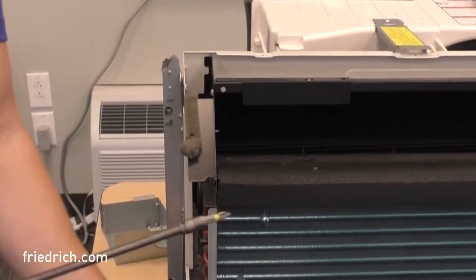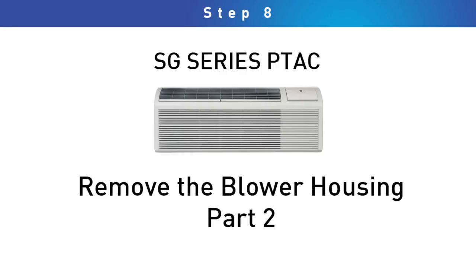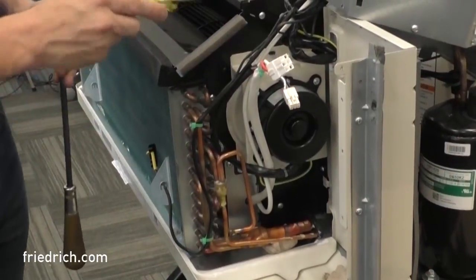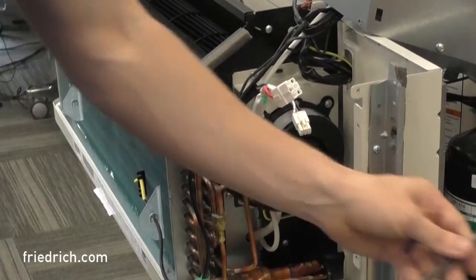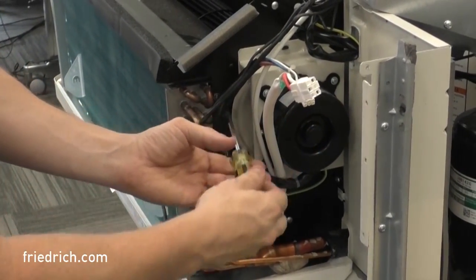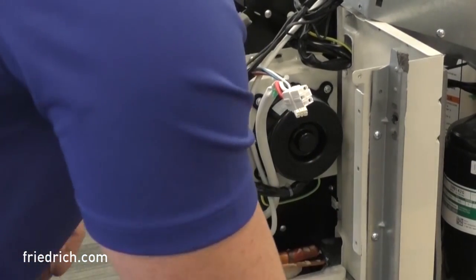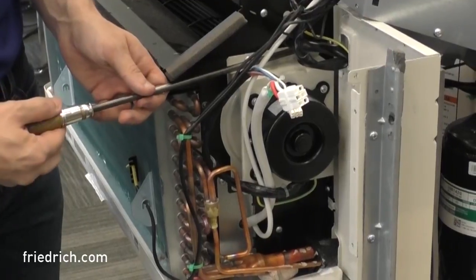With those removed on this side, we're going to go to the other side by the control box and pull those out as well. Pull the four screws that hold this side in — one by the evaporator, one at the bottom, and two that hold the back wall in place: one above the fan motor and one right below it. As you loosen these, you'll notice the evaporator coil has a little bit of movement and can freely float. Be careful not to make any harsh bends on it. The last thing you want to do is turn a heater problem into a refrigeration problem by kinking or breaking a refrigeration line.